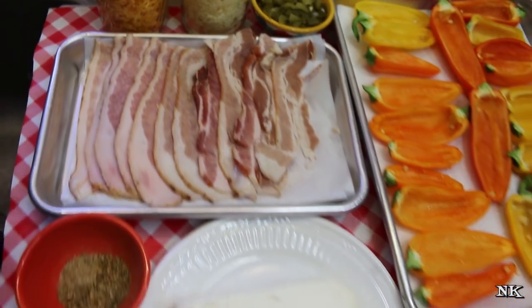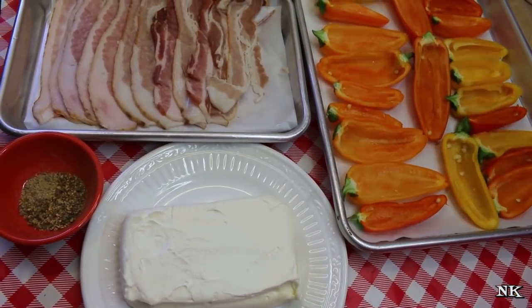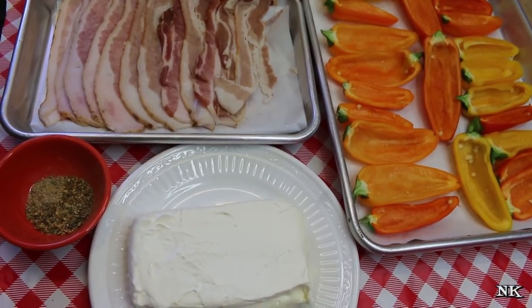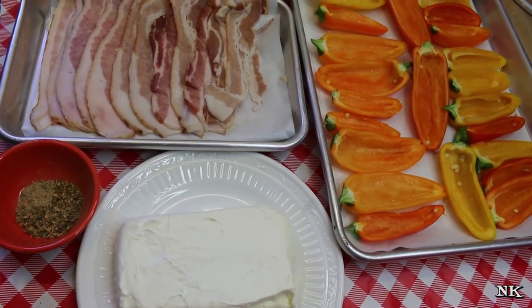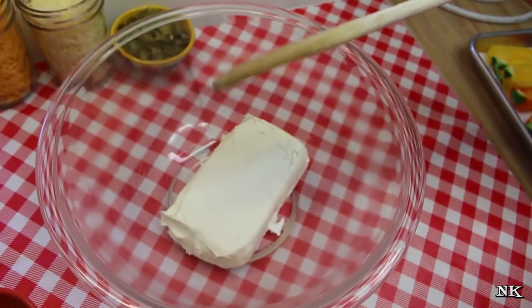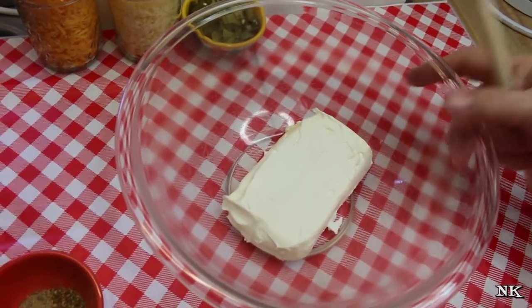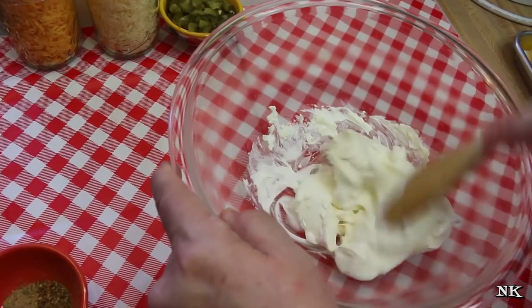We're going to mix up the filling, stuff it into the peppers, wrap the bacon around them, and pop these in the oven. These are going to be super simple and a great addition to your Super Bowl snacking table. I have an 8 ounce brick of softened cream cheese and we're just going to stir this up a little bit and get it going.